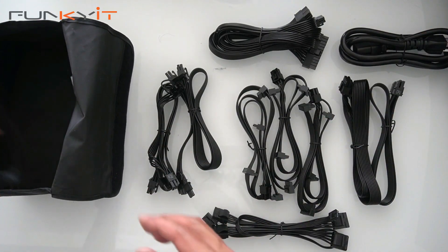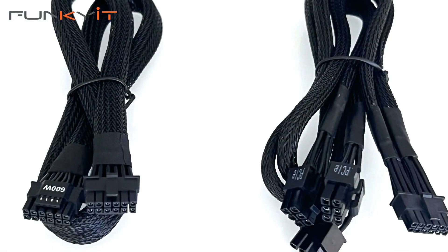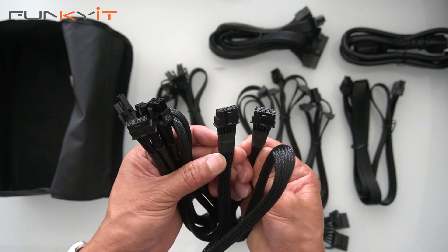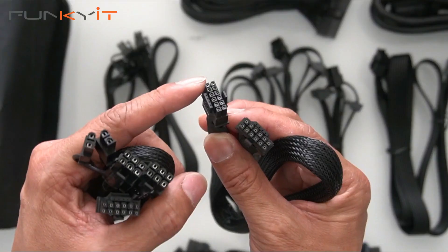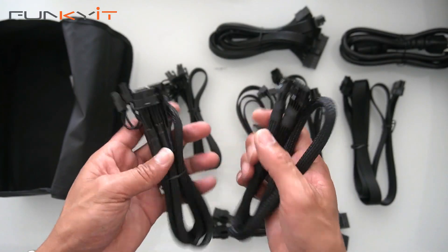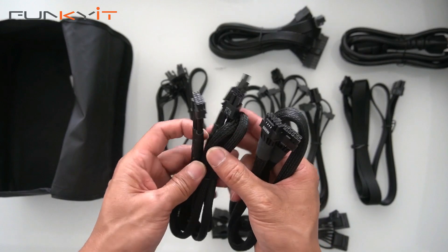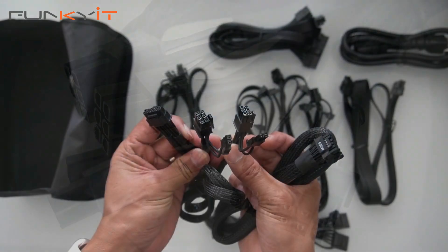Then we have two more special cables — the 600-watt 16-pin PCIe 5 connectors. It's 12 pins at the top and then an additional four pins right there. You get two of them: one is a 16-pin to 16-pin, and the other is a 16-pin to two PCIe 6-plus-2.